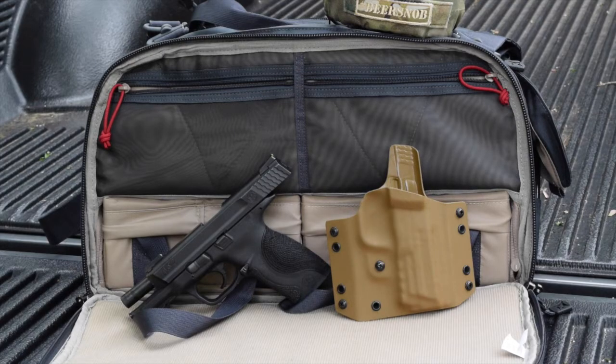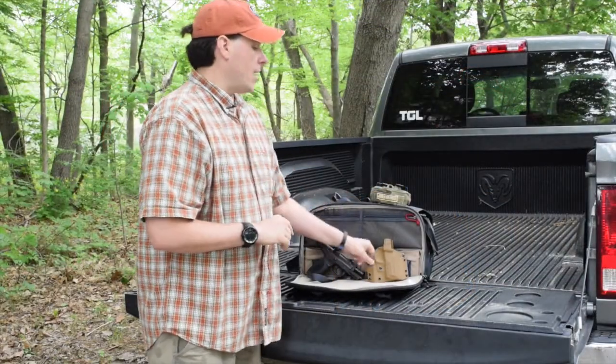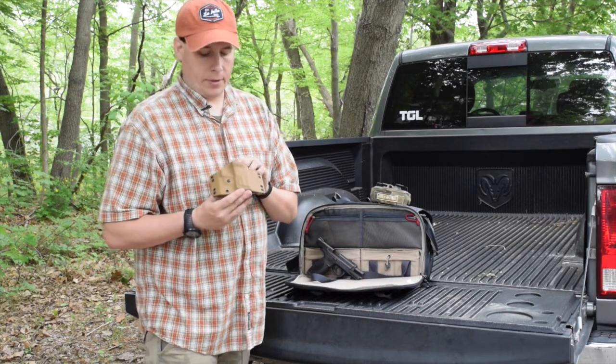It's Eric from thegearlocker.net and today we're going to take a look at Tap Rack Bang's holster for the Smith & Wesson M&P Full Size 9.